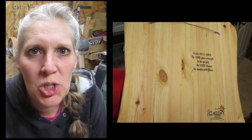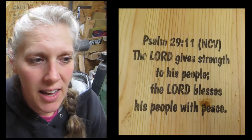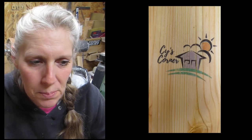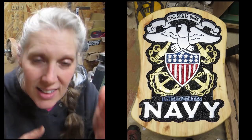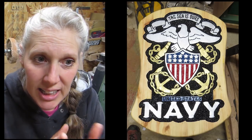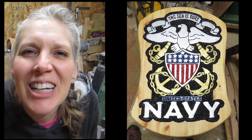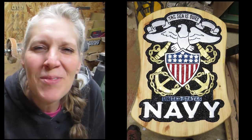I am continuing to enjoy doing the routering of the signs and painting is always a challenge but it's so much fun. There are a few different bits I would like to get because doing the inset lettering you can make it look different shapes or something like that. Anyway, I'm still learning it all and I'm really enjoying it. So thanks for watching everybody and we'll see you next time! Bye!